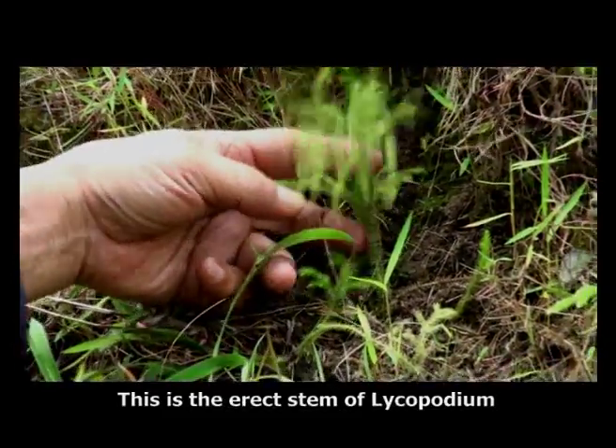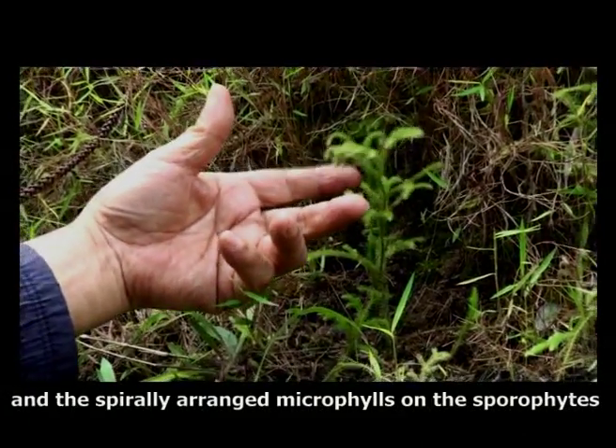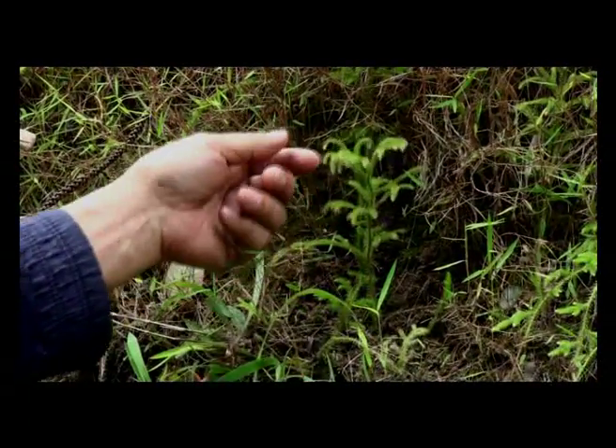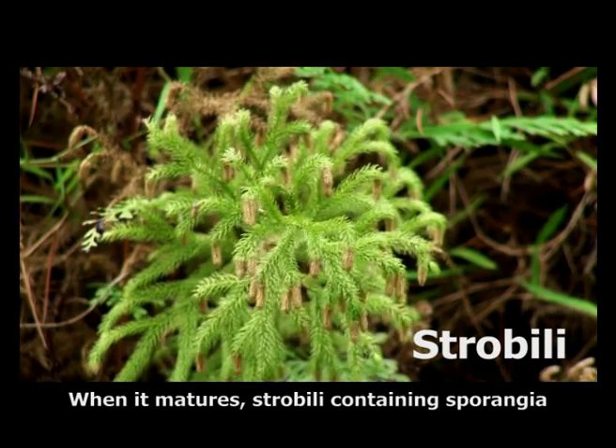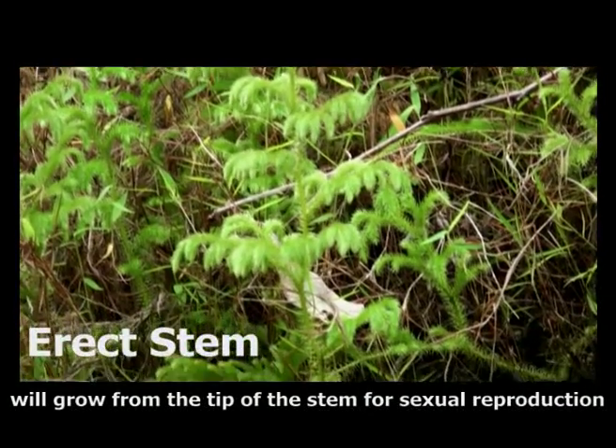This is the erect stem of Lycopodium. You can observe the dichotomously branching pattern and the spirally arranged microphylls on the sporophyte. When it matures, strobili containing sporangia will grow from the tip of the stem for sexual reproduction.